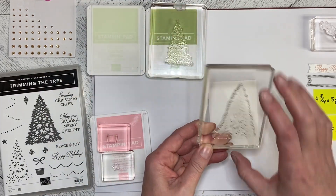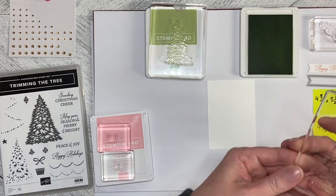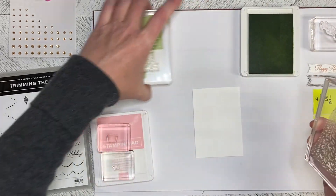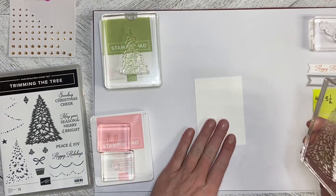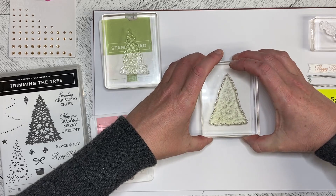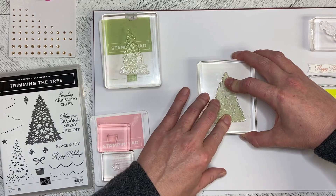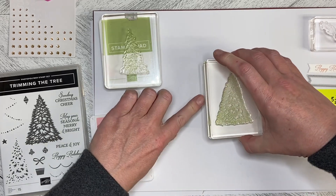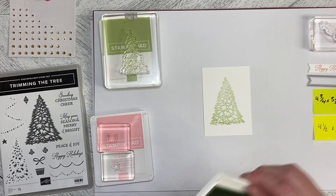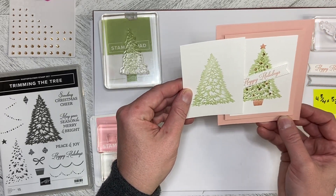I'm using the larger of the two stamps in the Soft Seafoam ink for a lighter background. I'll just ink my stamp up and pop this down kind of in the middle, knowing that we're going to put the bucket or pot for the tree at the bottom and a star at the top. That's got the Soft Seafoam tree stamped down and you can see how it got just a little bit darker when it dried.